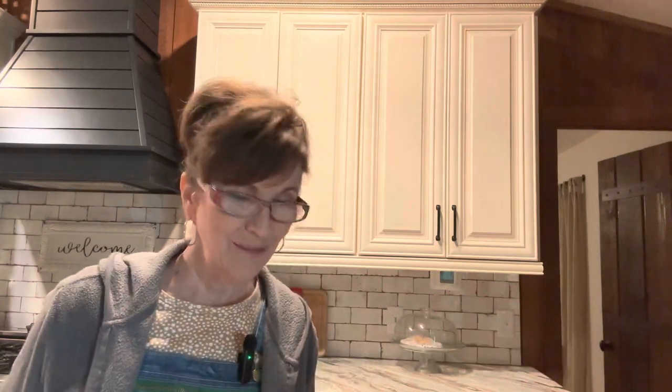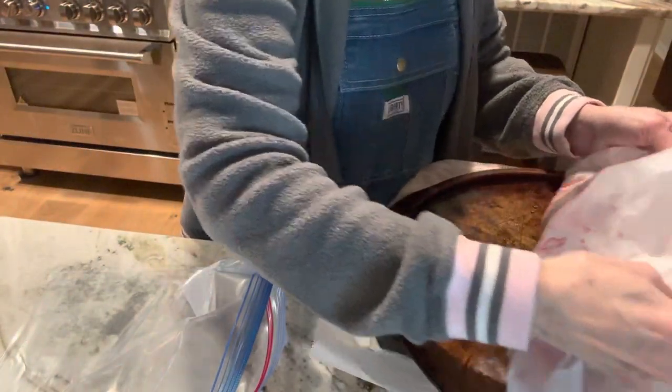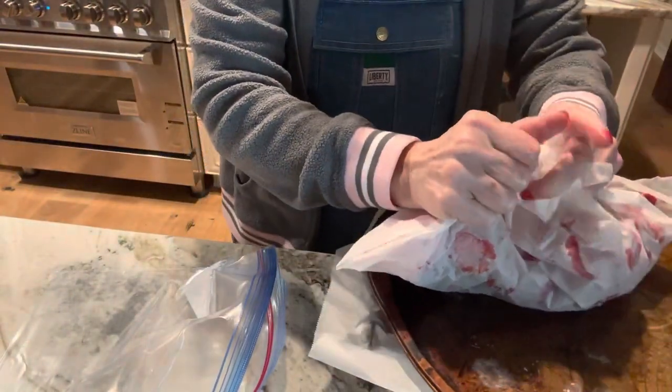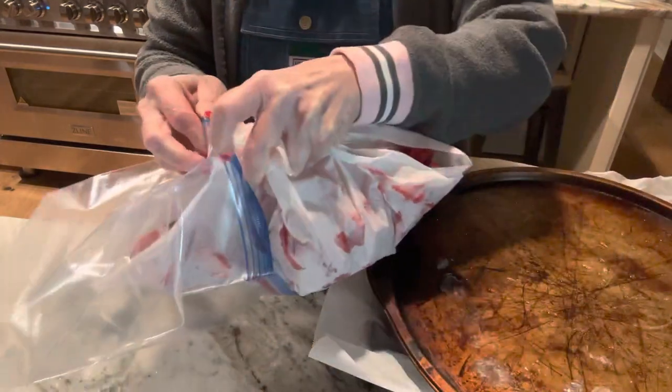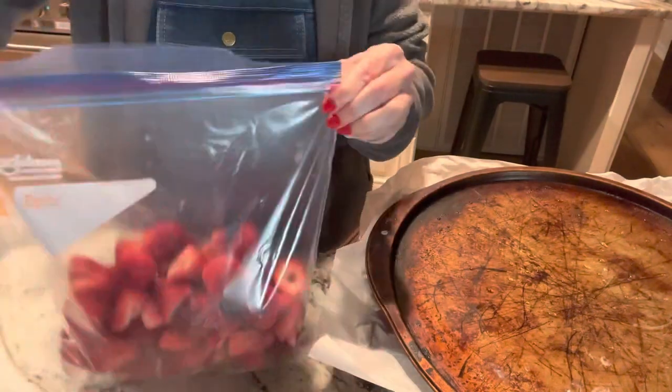One pan full of flash frozen strawberries, another pan, a third pan of flash frozen strawberries. I left those strawberries in the freezer about four to four and a half hours. Now I'm just putting them in a zip-lock bag and back to the freezer they go.